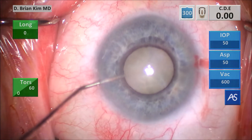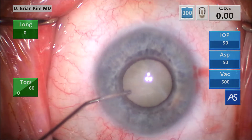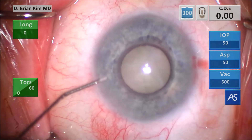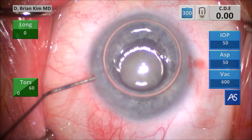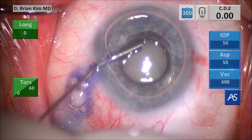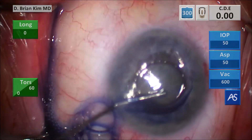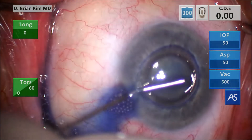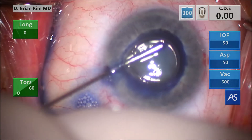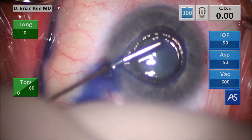This is intracameral epinephrine to stabilize the pupil. I pull the plunger back and then inject some intracameral air. This is trypan blue — I'm going to paint the anterior capsule surface with it. I don't over-inflate with the trypan blue; there's no reason to put that blue into the vitreous space and expose the retina to that dye. I'm using the cannula like a paint roller to paint over the anterior capsule.